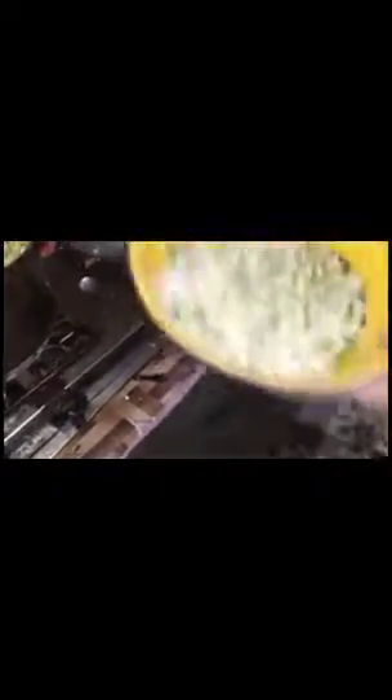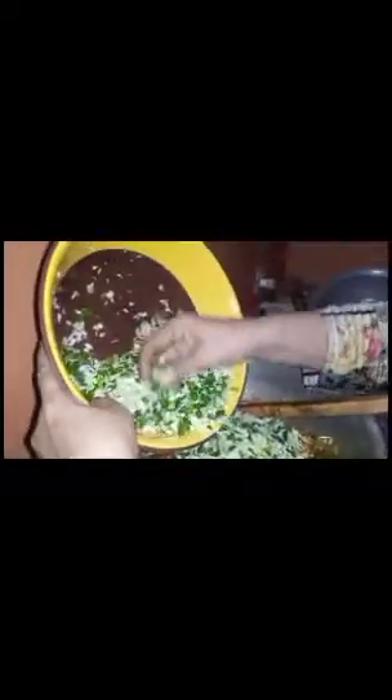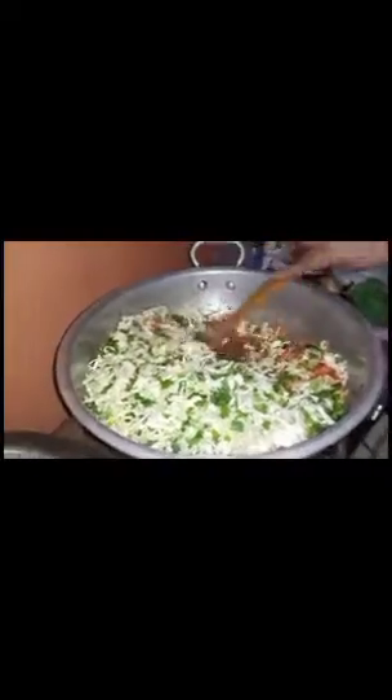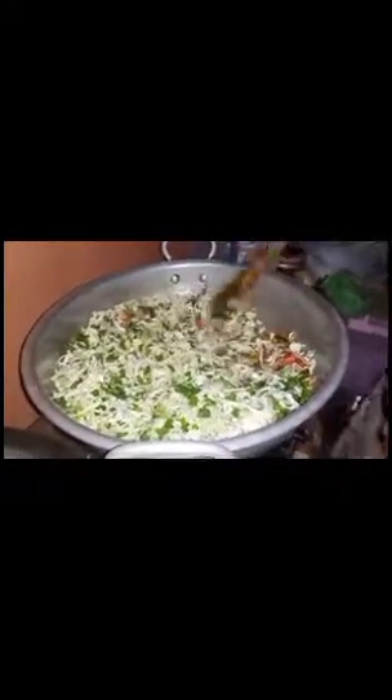I will put it in the pan. Then put it in the pan. I put the chicken at this time. This is a good way for the chicken.